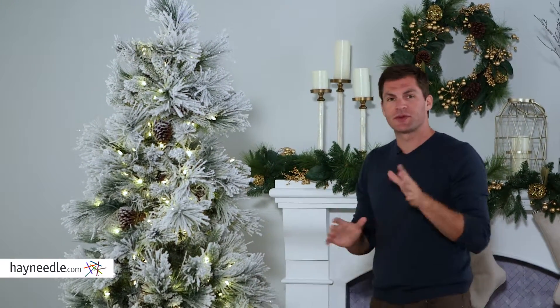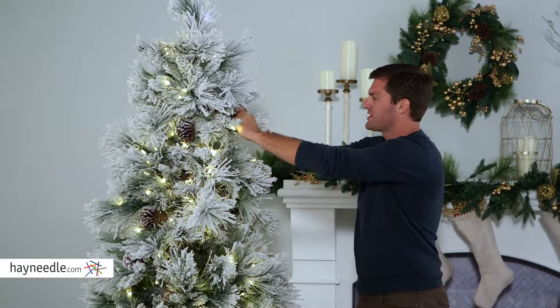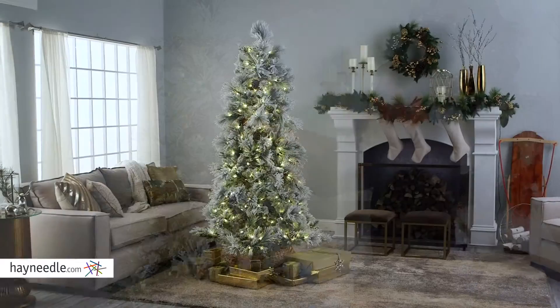The tree is really easy to assemble, and once it's up you'll want to shape it so it can look its stylistic best. To do that, you simply start at the top and work your way down in a spiraling motion, ensuring you touch every branch and fill in those holes.